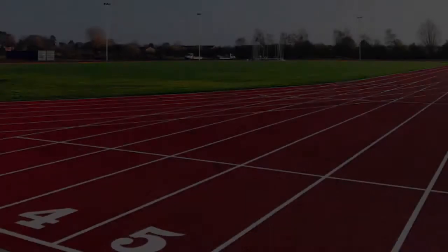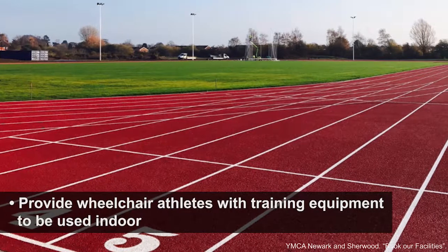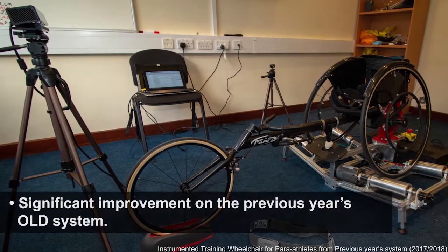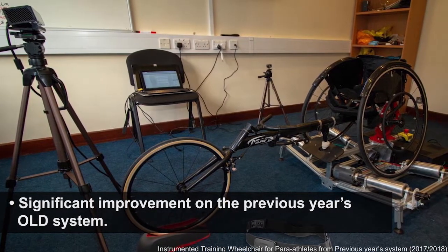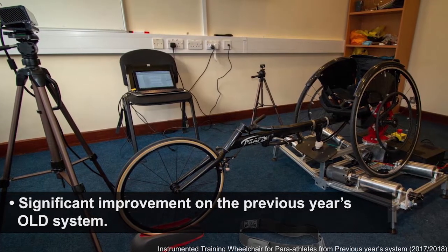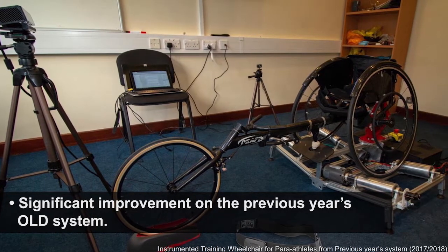The aim is to provide wheelchair athletes with training equipment to be used indoors at their own convenience. This project builds and improves on a previous year's system, which provides different metrics for the coach and athlete during training. This helps the athlete to improve on their racing performance.